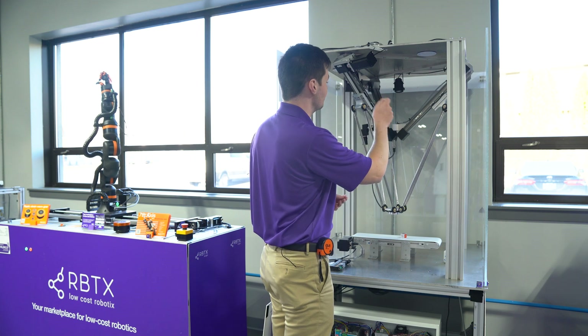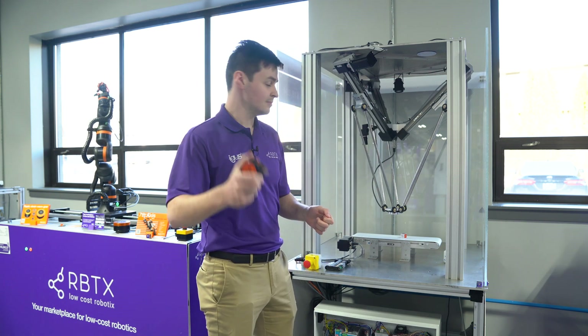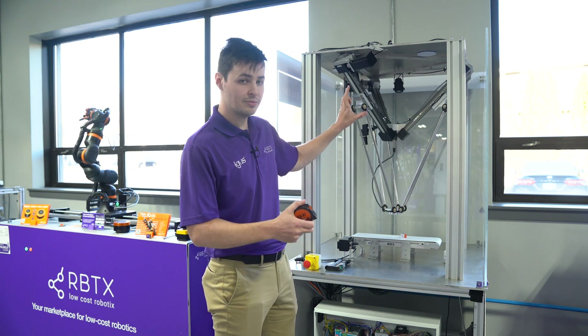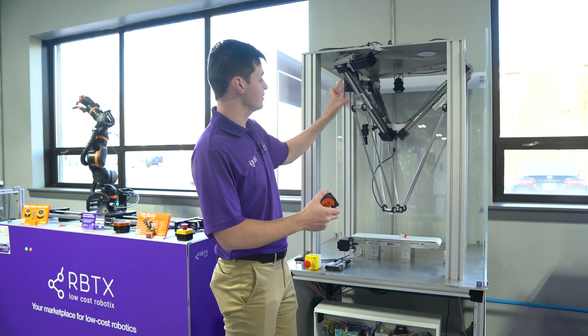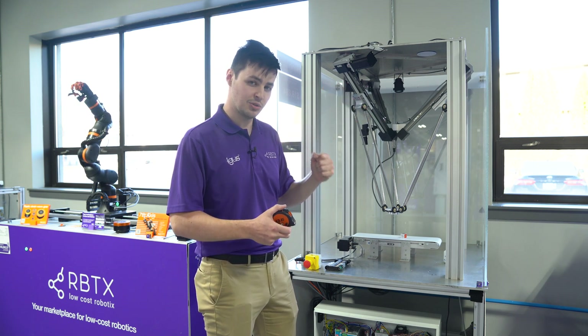Before tightening all of the bolts, be sure to measure and make sure everything is set to where you need it to be. Even if the Delta robot is not attached in the correct orientation — that is, you have rotated it 60 or 120 degrees from its intended orientation — this can be fixed in the software.